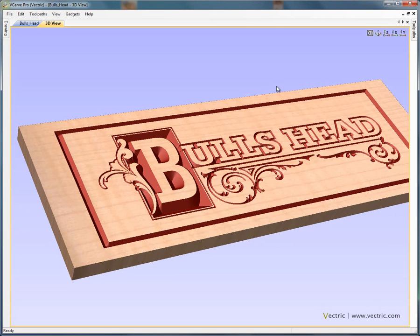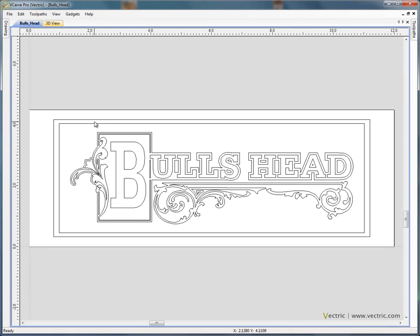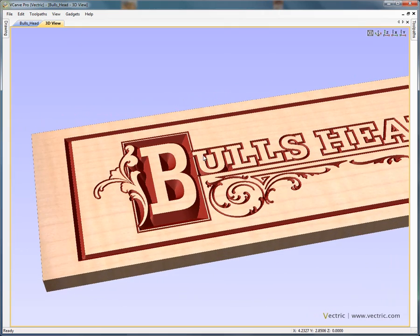Hello, in this tutorial we're going to show how quickly and easily VCarve Pro or Aspire can be used to design and carve a decorative pub or restaurant sign such as this Balls Head sign that we see here in the three dimensional view. We're going to look at importing a graphic or design that's been drawn using a CAD package or a graphics package, how to set the size and the material properties, to then calculate the toolpaths needed to V-carve or 3D engrave the decorative sign.